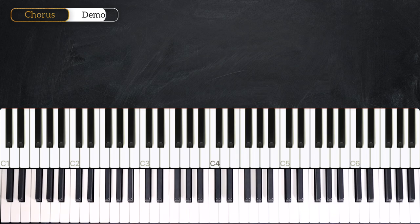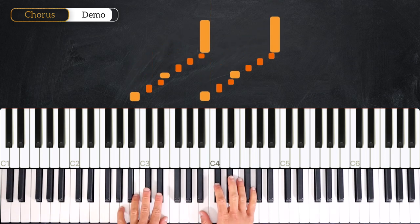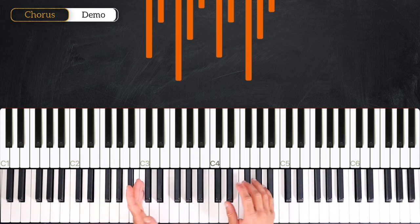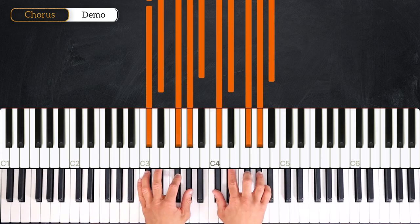In this first part we are going to learn the introduction, the verse, and the chorus. We are in the key of B major, so we have five sharps: F, C, G, D, and A.